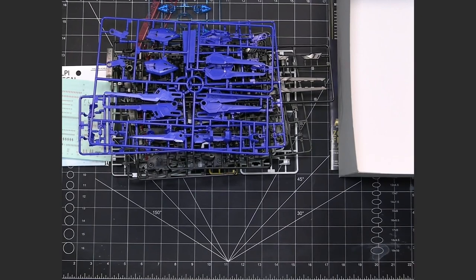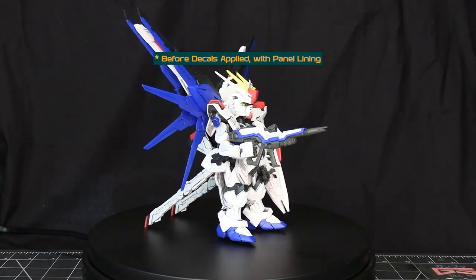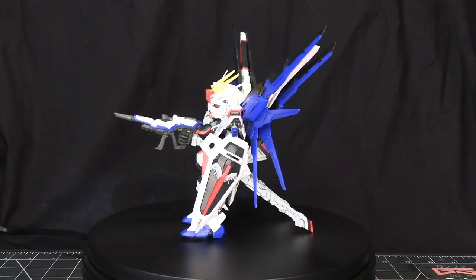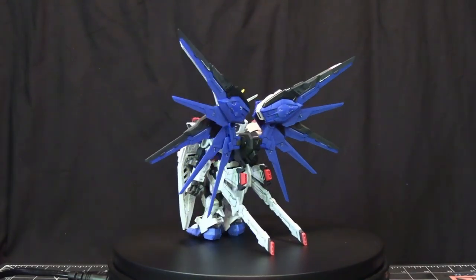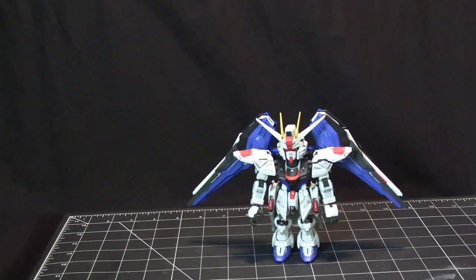Thank you for watching. Now, what we've got here is the very first kit where Bandai decided to combine the aspects of both Master Grade and Super Deformed. I've got to say they did an amazing job — this is a beautiful kit and a pleasure to put together.